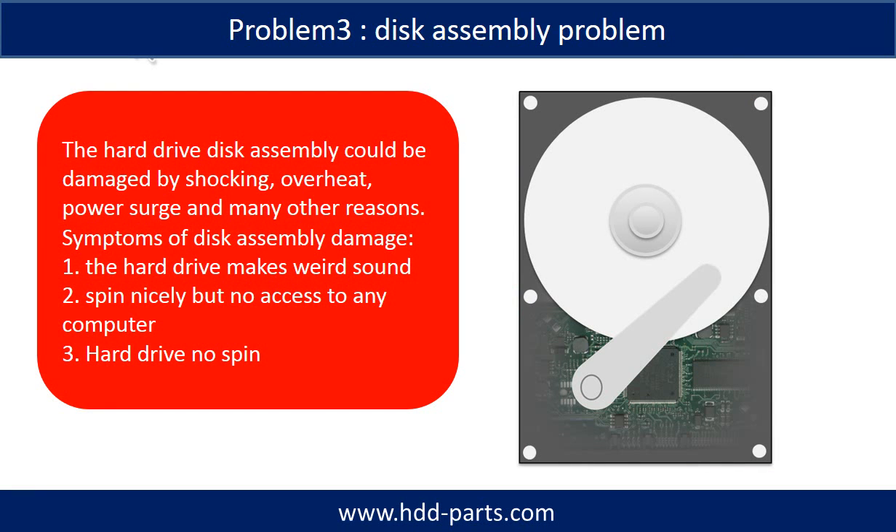If the hard drive disk assembly is damaged, we can do disk data recovery to recover the data from the disks. The common symptoms of hard drive disk assembly failure are the following. One: hard drive makes a weird sound. Two: spins nicely but no access to any computer. Three: hard drive does not spin.